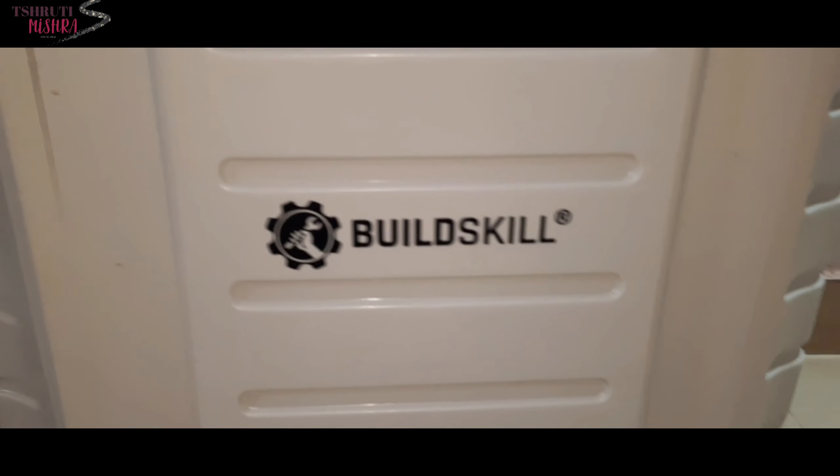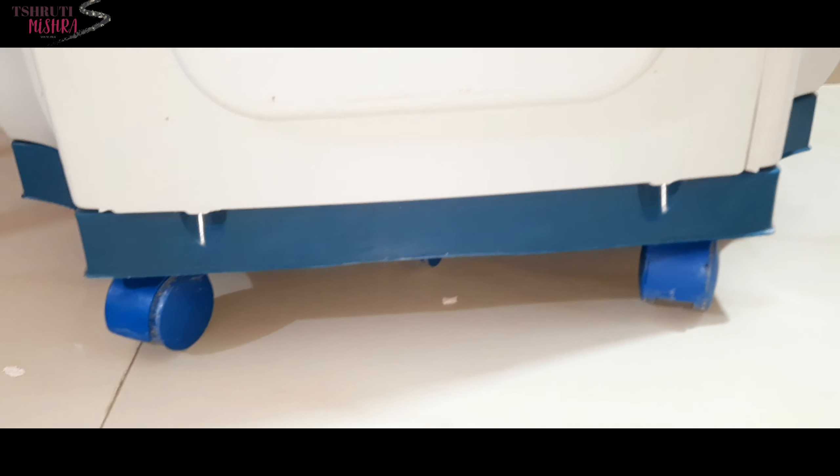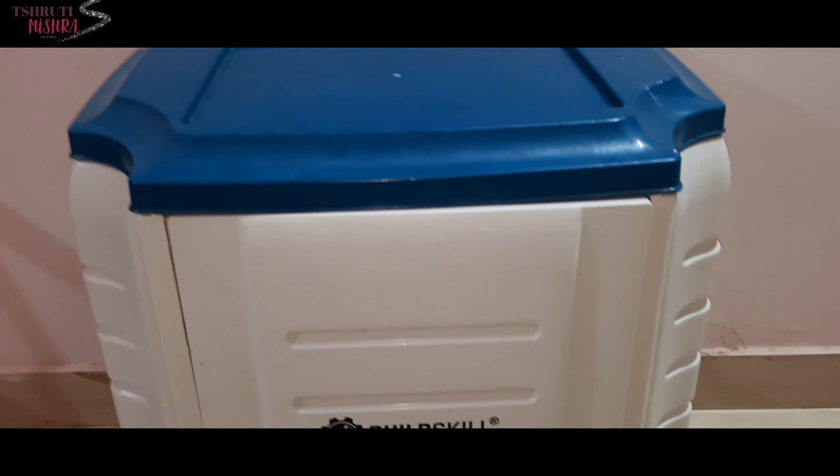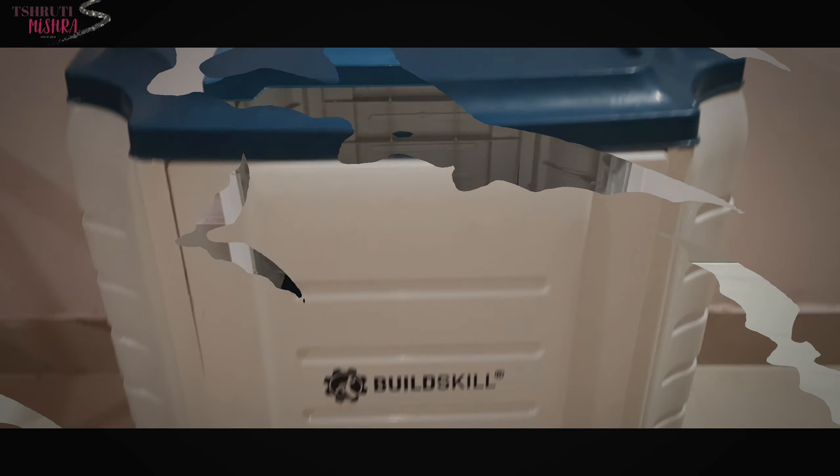Compared to other trolleys available on Amazon and Flipkart, the price is very low — meaning you can get this at almost half the price of what other options cost.